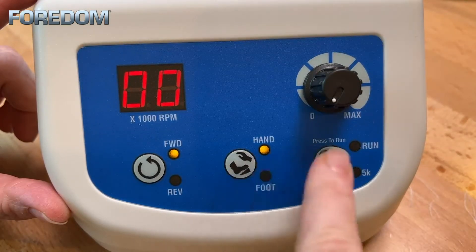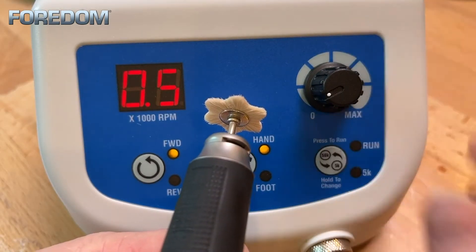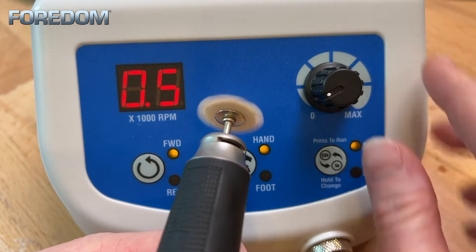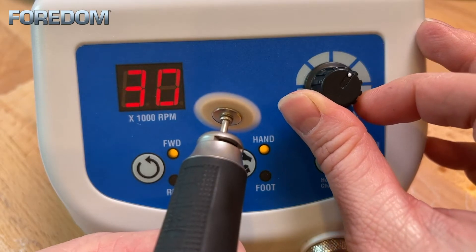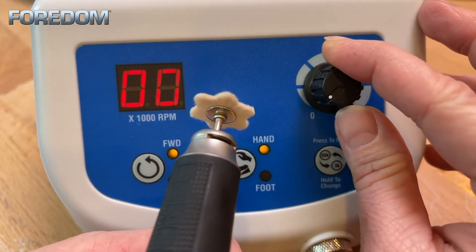When in hand mode you must press the run selector to activate the machine. I can dial in the desired speed — 500 rpm in this case — and press the run selector to make it run. While it is running I can increase the speed and it will do so quite smoothly. And I can decrease the speed in the same manner by turning the dial to the left.